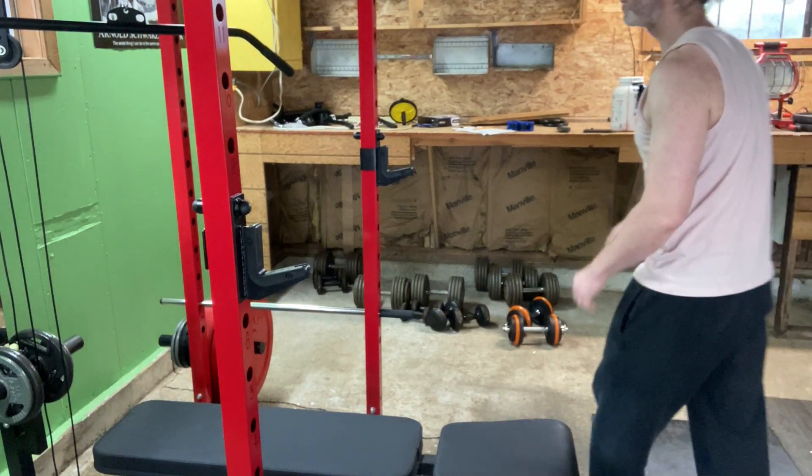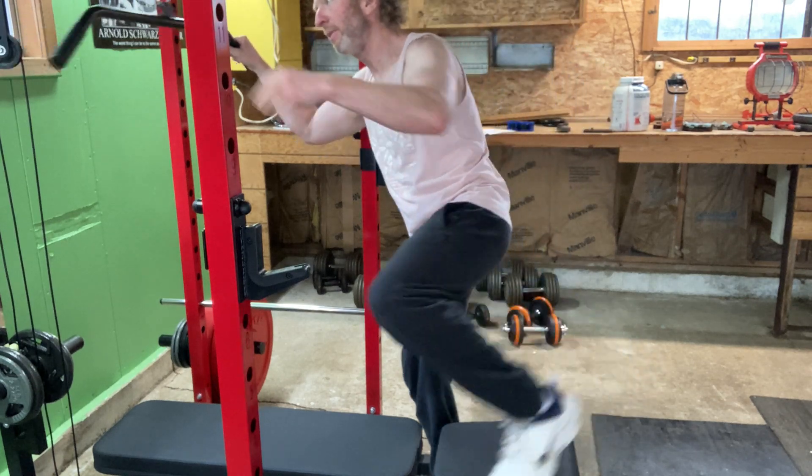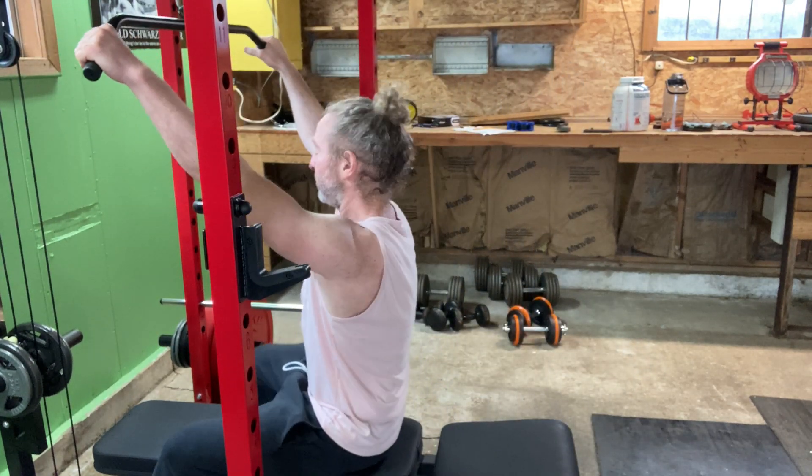It begins. We are going to start this workout. Today is pull day. We're going to start with some lat pulldowns here.